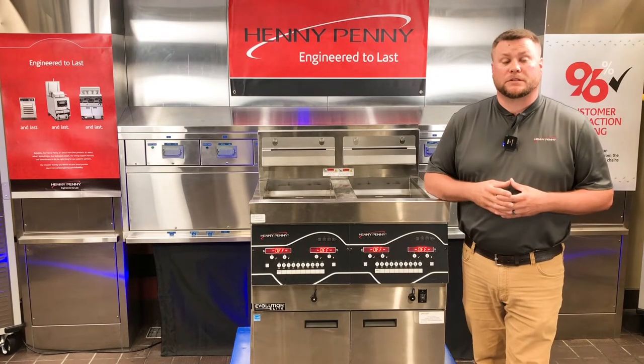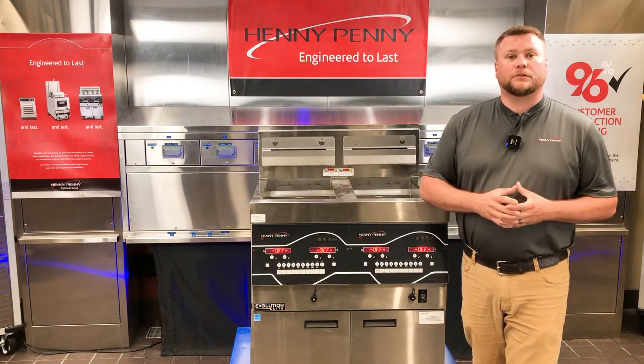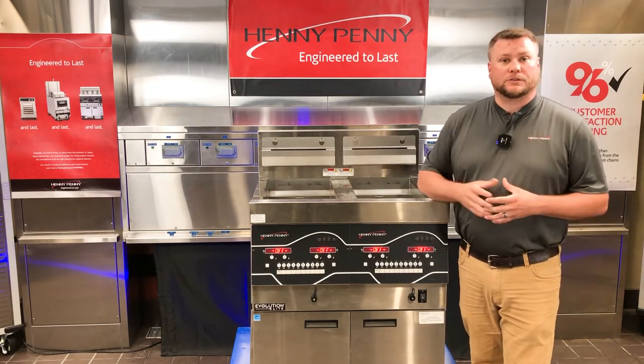The reason this piece of information is important is because it's going to determine which path my troubleshooting goes down, depending on what situation we have.